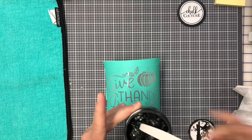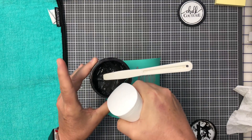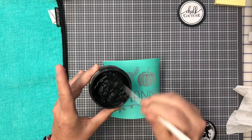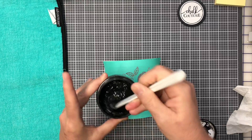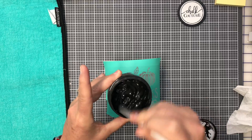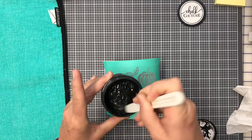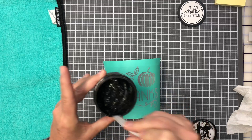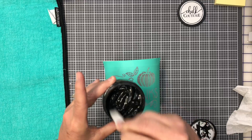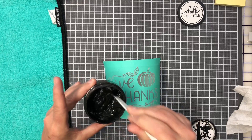Here is my black chalk paste — it's a little on the thick side, so I'm going to add just a little bit of distilled water from my spray bottle. It's been hot in my craft room, especially on those record-breaking heat days here in Georgia, so it gets a bit chunky.